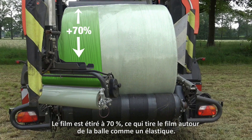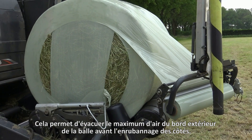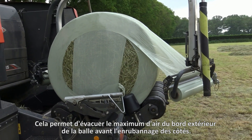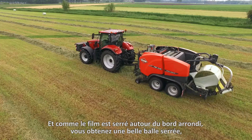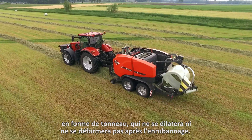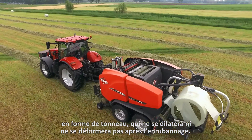So the corners have added protection and the film is distributed better to places where the bail needs it most. The film is stretched to 70%, which pulls the film around the bail like a rubber band. This ensures that as much air as possible is forced out of the outer edges of the bail before the sides are wrapped. And because the film is tightened around the rounded edge, you get a nice tight barrel shaped bail that will hardly expand or deform after wrapping.